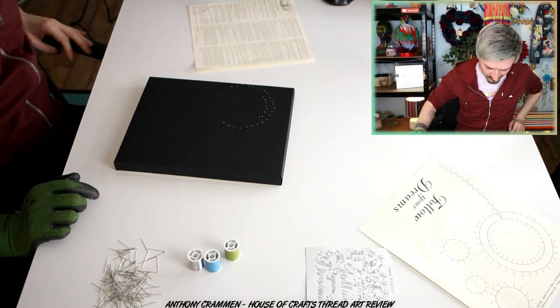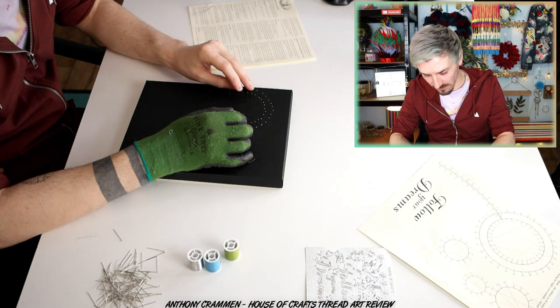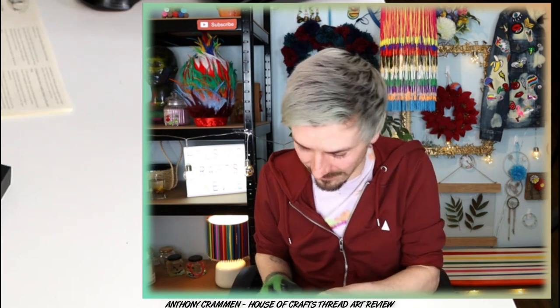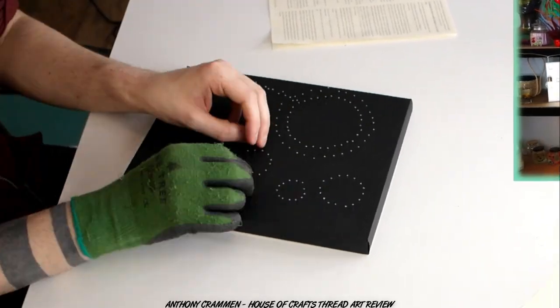Oh I've dropped one — where'd you go? Found it! I'm just hoping this is the longest part of doing this, because this is taking such a long time! I wasn't expecting it to, and I've got no one else to blame but myself! I hope my thread art looks exactly like theirs — if it doesn't I'm gonna be disappointed, I'm gonna return it! I want my money back — you've already overcharged us for it! Right, first part complete! And either they give you extra pins, or I've done it wrong — no, I think they are extras! That took me half an hour just to put the pins in. I'm tired already!